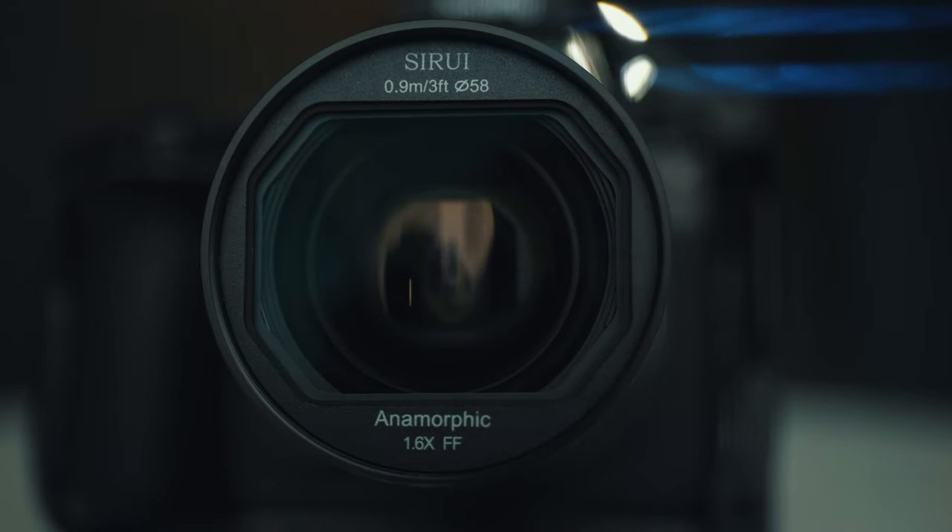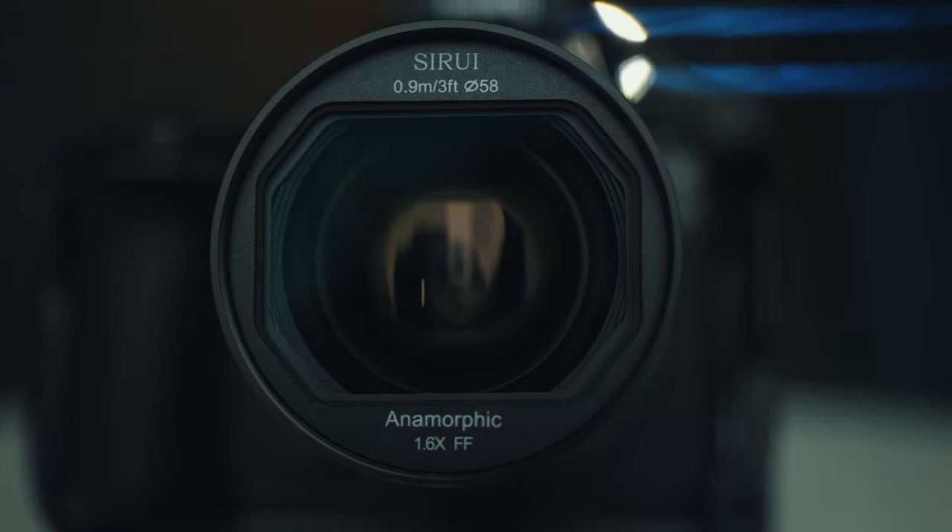The C-Ray Saturn 35mm T2.9 anamorphic lens is definitely not a perfect lens, but it is perfect for those who want to start shooting anamorphic video, especially on the Lumix S5 II or S5 IIX.